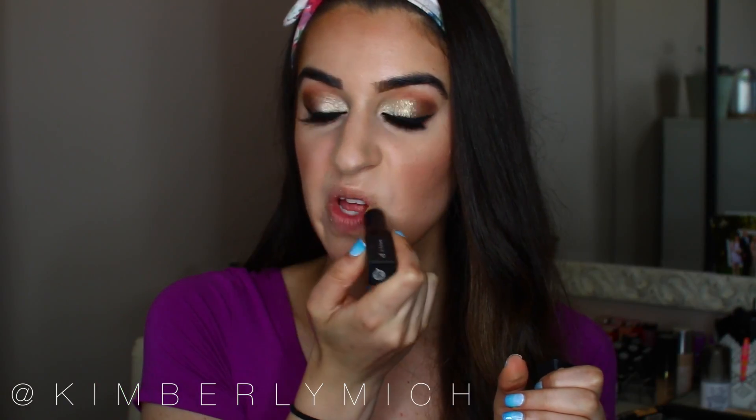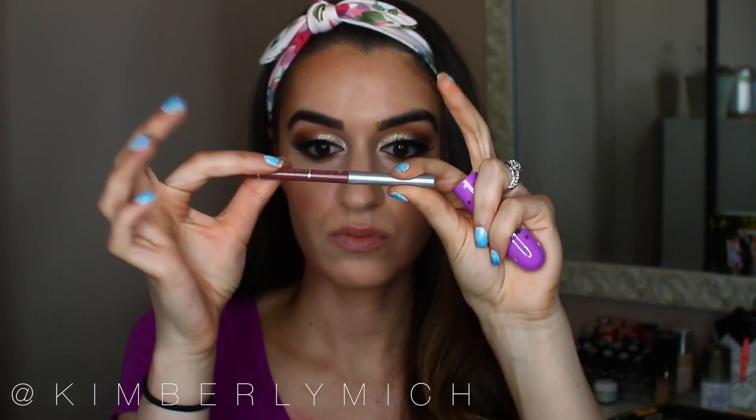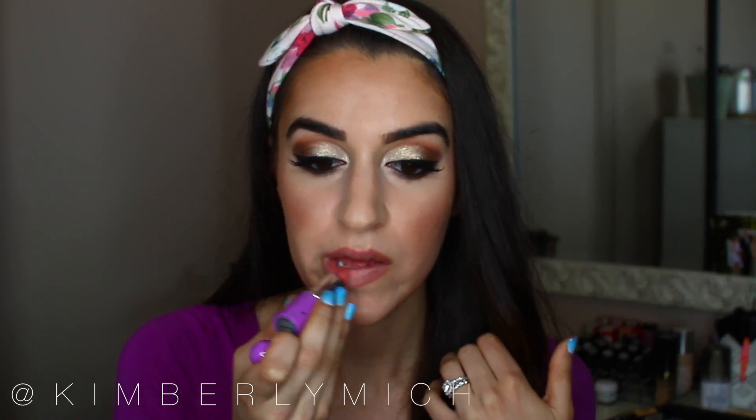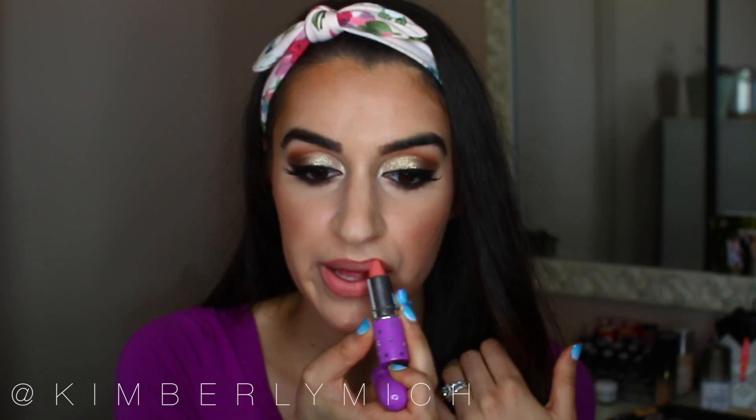My lips get really dry and cracked all year, so before applying lipstick I exfoliate with my e.l.f. Lip Exfoliator, then tissue it off so there's nothing icky on my lips. I apply Rock and Rose lip liner by Jordana — so pretty and affordable, available at Walgreens — lining my lips first. Then I'm taking Babette by Lime Crime, such a pretty color. They might be discontinuing it soon so make sure you pick it up!